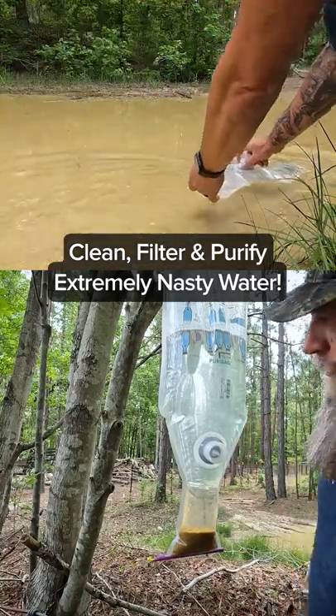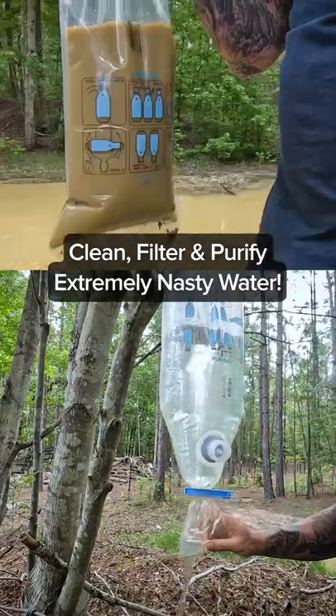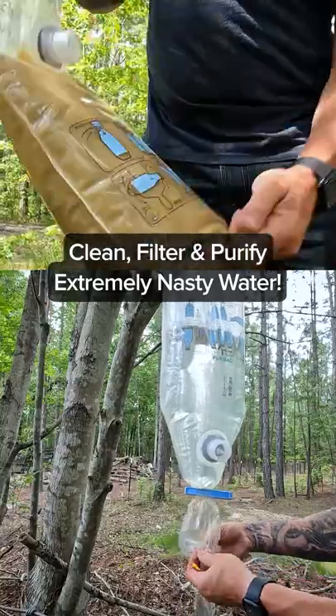In really dire situations, this stuff right here will clean, filter, and purify extremely nasty water.